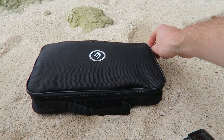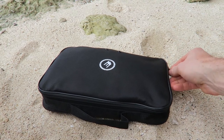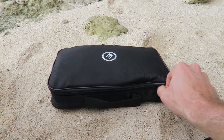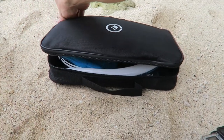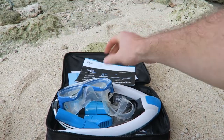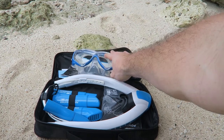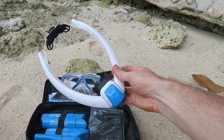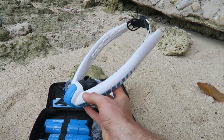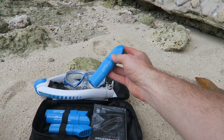It comes in this nice travel kit which keeps it super organized in your bag. This is my first time getting it out on the trip and it's just been sitting nicely in the bottom of my bag. It comes with some instructions, the snorkel mask — which was a nice pleasant surprise, I didn't think it was going to have that. Then we got the snorkel itself which is super futuristic looking. I love the design because I love sci-fi and it just looks badass.